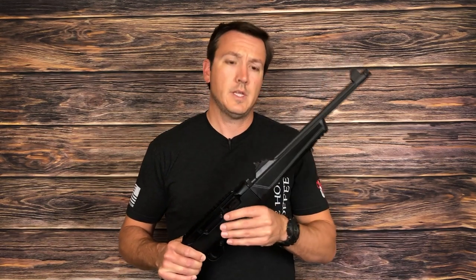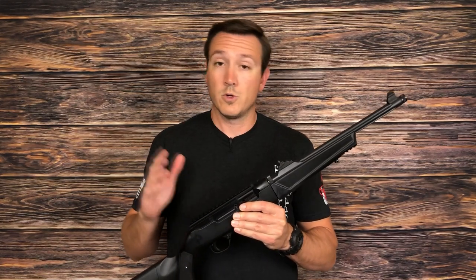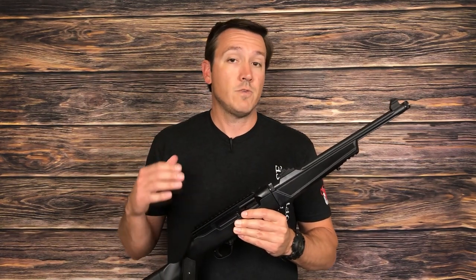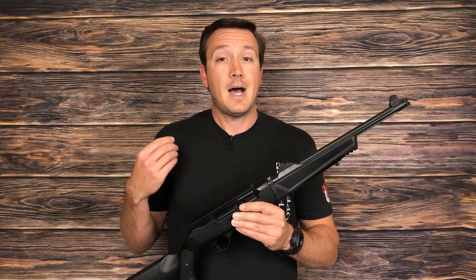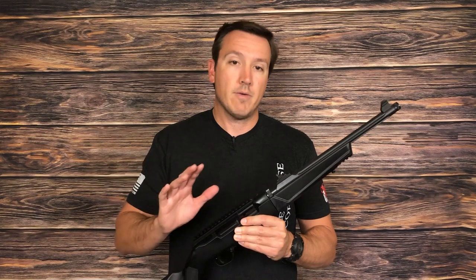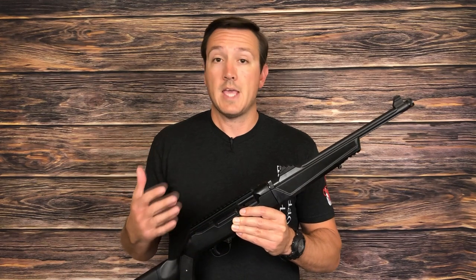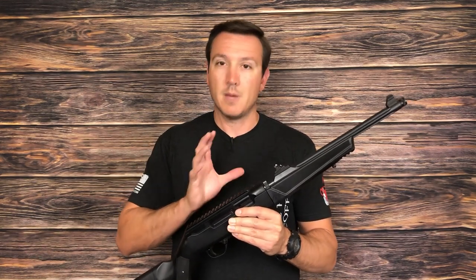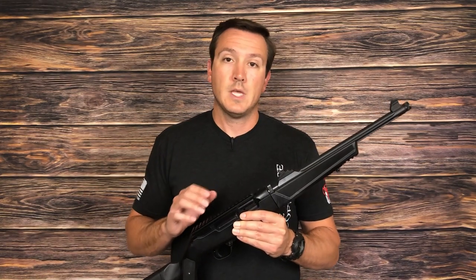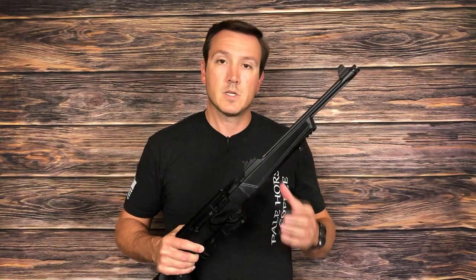The good news is there are a number of aftermarket full rail systems that you can get, and they're not that hard to install. Ruger also offers a model that comes with the rail installed, and honestly, if you're out there debating on a PC Carbine right now, I would get the one with the rail already installed. However, if you like this style or maybe you already have one and don't feel like putting the entire rail on, there are a couple of bolt-on options that attach to this Picatinny rail and give you the ability to use M-LOK accessories, and we're going to talk about those.